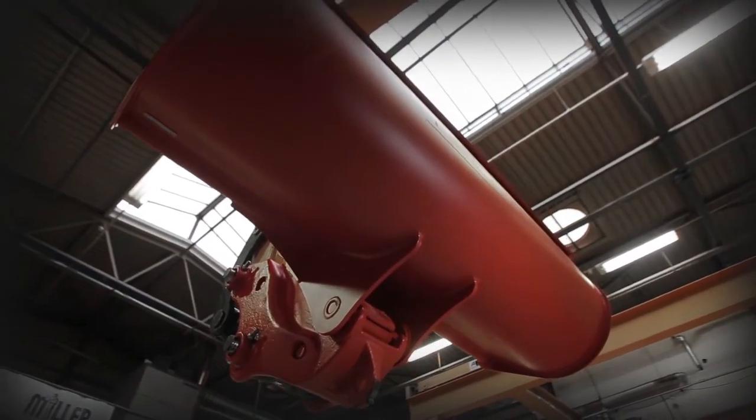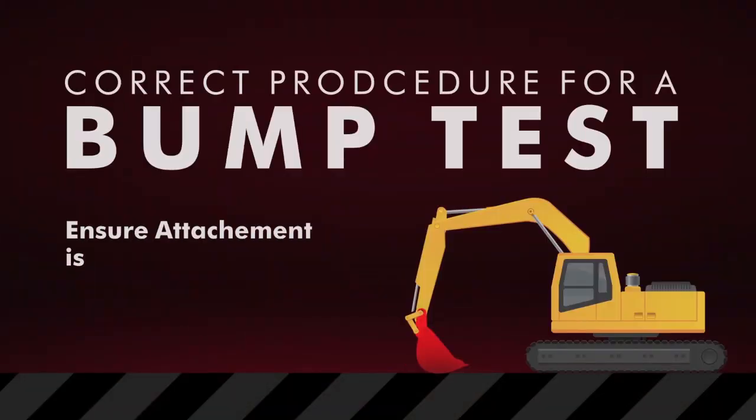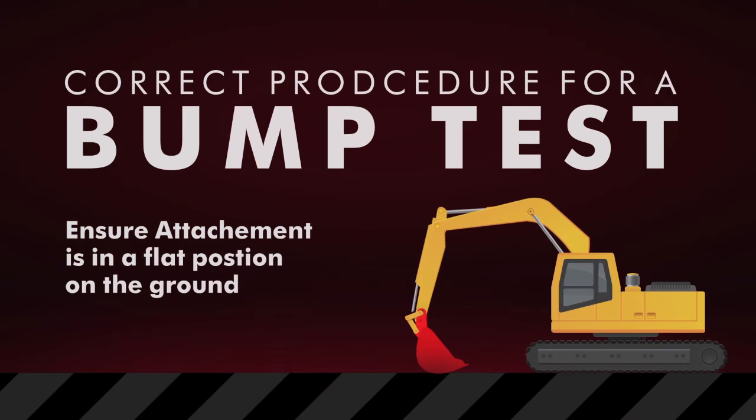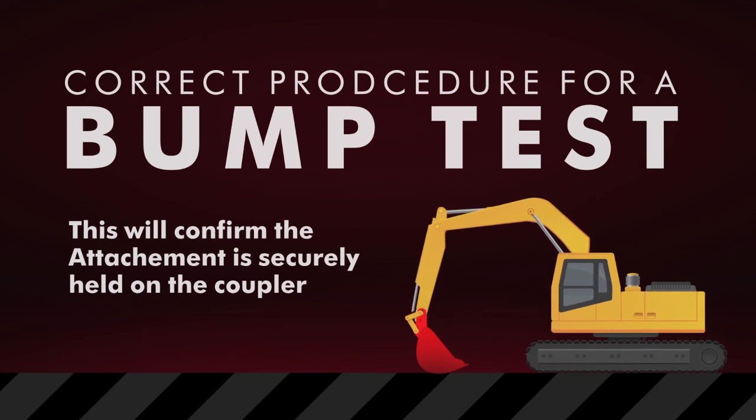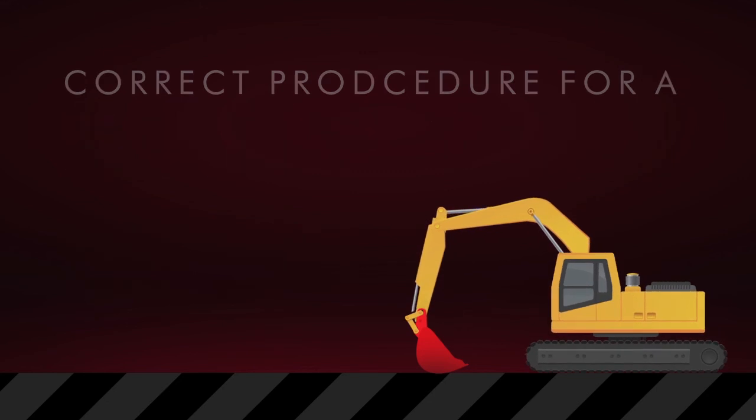Finally, confirm that the attachment is securely held by the coupler by carrying out a bump test. This involves rotating the bucket against the ground and away from the machine. In the unlikely event that the attachment is not sitting correctly, you can safely remove the coupler and start again.